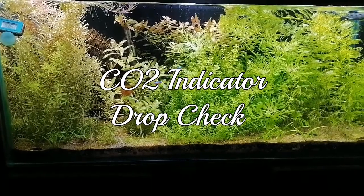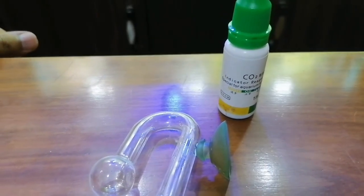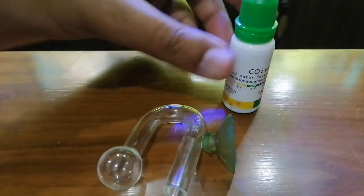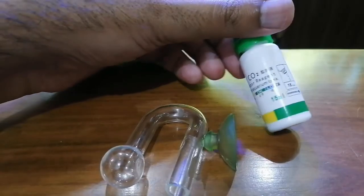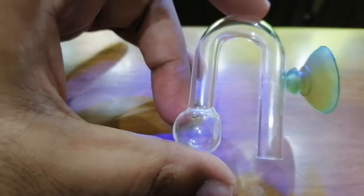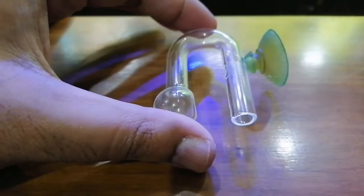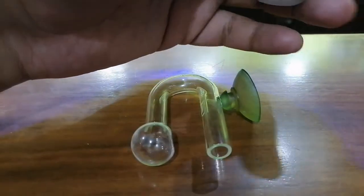Stay tuned with me. Here we have got the CO2 checker or CO2 indicator solution - here it is in the bottle. And here I have got the checker drop; it is made of glass. I am going to show you how we are going to use this.